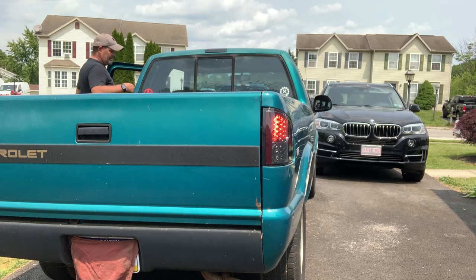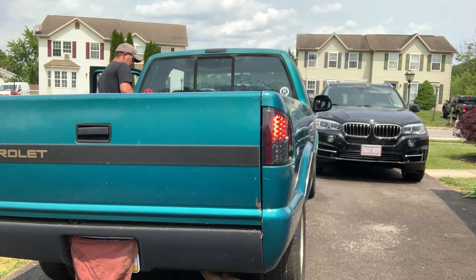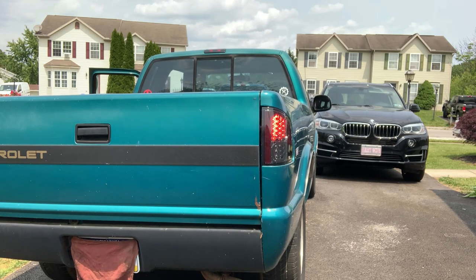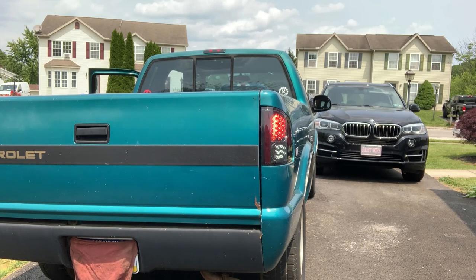I'm going to do brake lights and then reverse. There's brake lights. And here's reverse. I'll review the film, make sure everything's good.